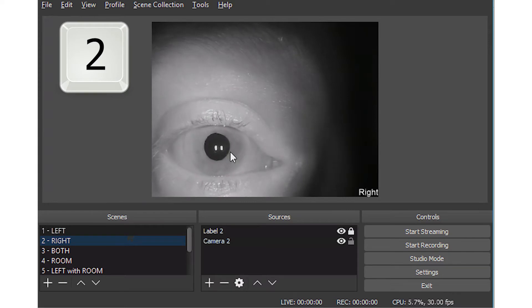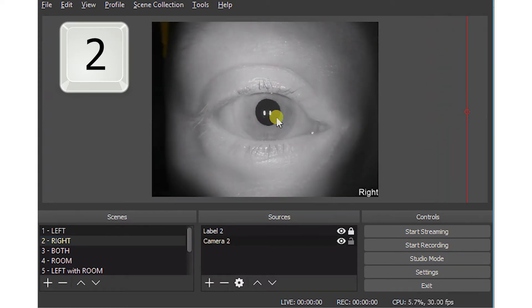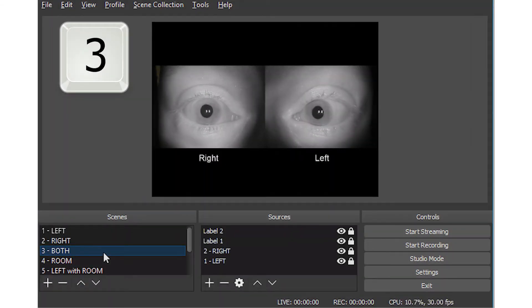Now press 2 on your keyboard and do the same procedure with the right eye. Press 3 on your keyboard to view both eyes and confirm their position is where you'd prefer.